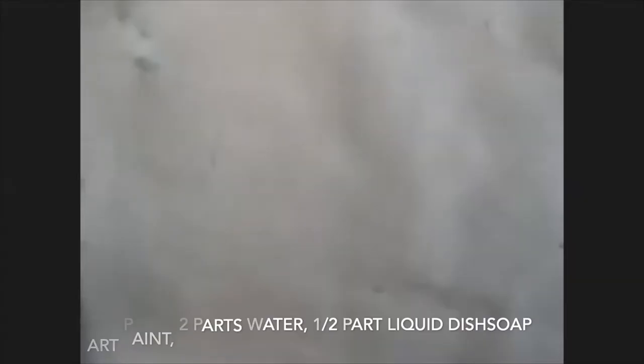First thing we'll do is get your paper on here. Okay Finn, let's get your paints ready. What color do you want to do first? We're using purple, blue, or yellow. Which one would you like to do first? Purple. Actually yellow first. Yellow first.